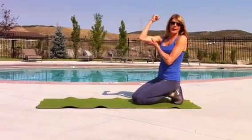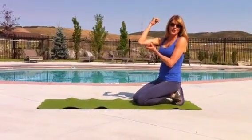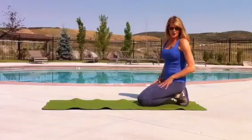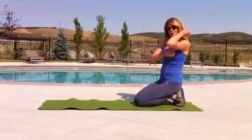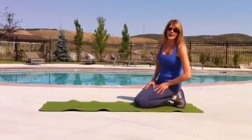Women are always asking me, what is the best way to get rid of the arm flab, the jiggle at the back of the arm? Well, there's a study from the University of Wisconsin that shows the number one exercise for the tricep that targets the back of the arm is called the triangle push-up.